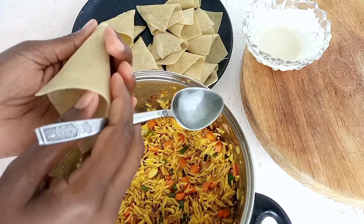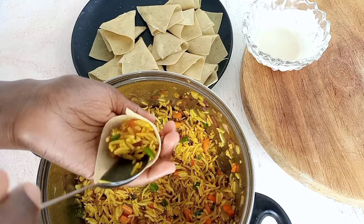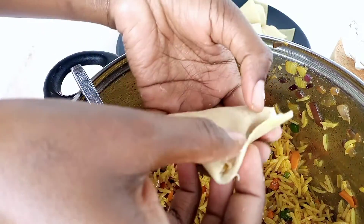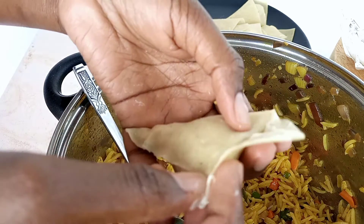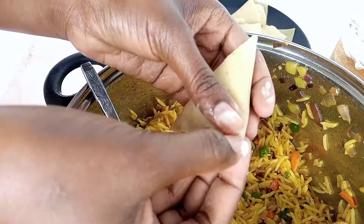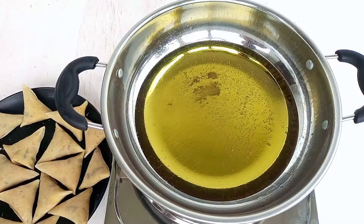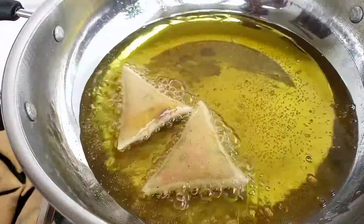You're going to add your rice in there and seal it properly. There you go — our samosas are nicely wrapped. On medium heat, add your cooking oil and add in your samosas.